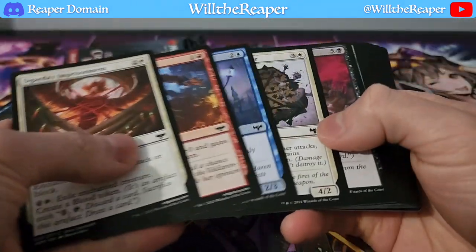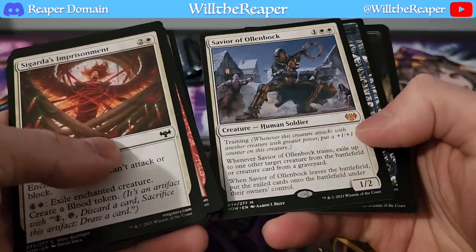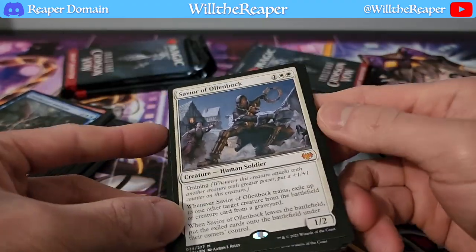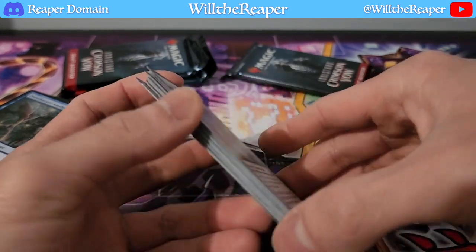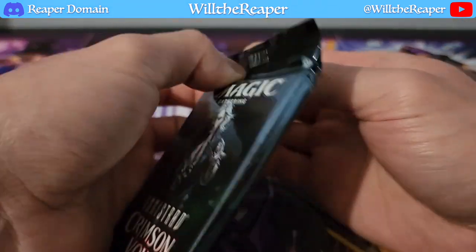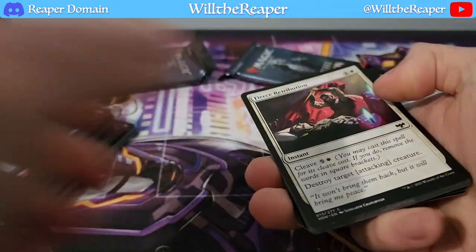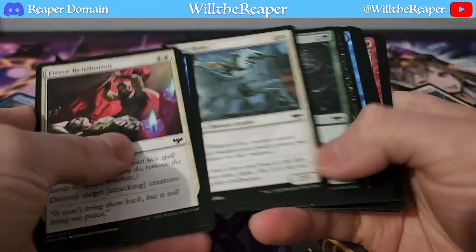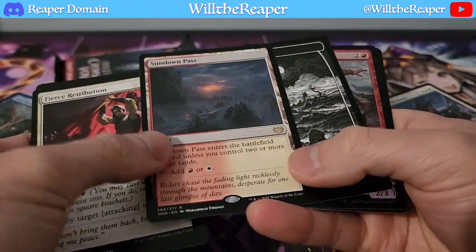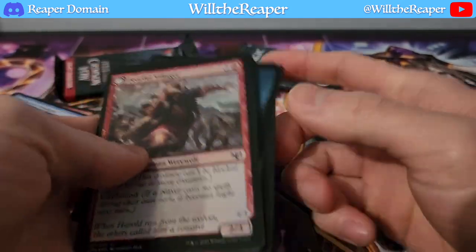Back to this side again — what do we have over here? Oh, another mythic: Savior of Ollenbach. I think mythics are obviously something that should be considered valuable to some degree. Definitely let me know, guys, what you think. And we have a gold Sundown Pass, but not the full art version. We have Fearful Villager — another foil card. Can't complain about that.